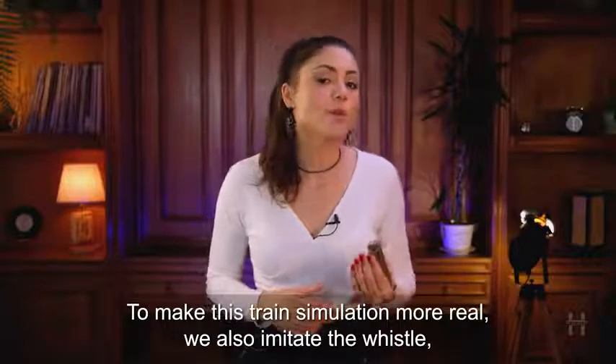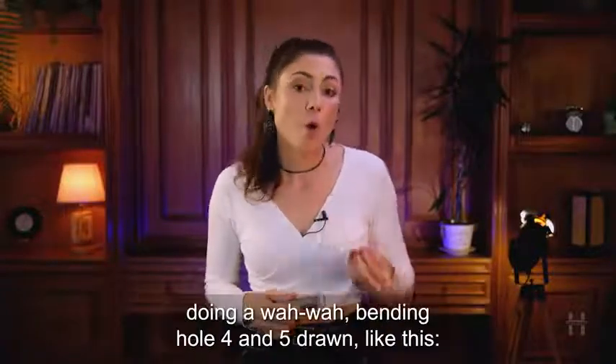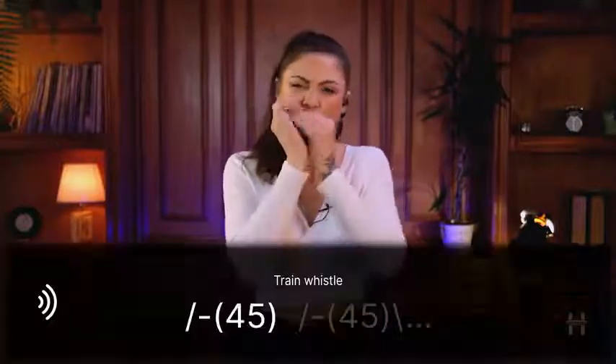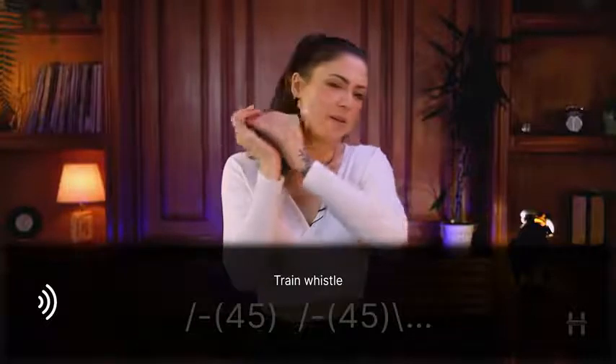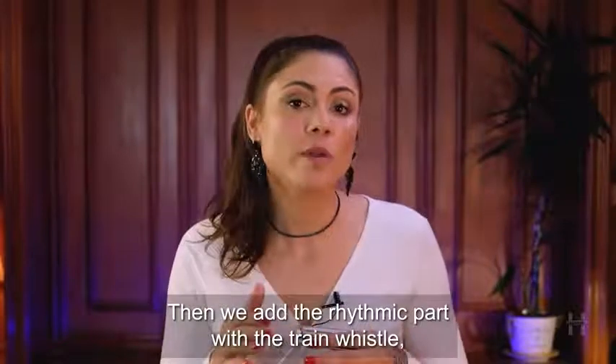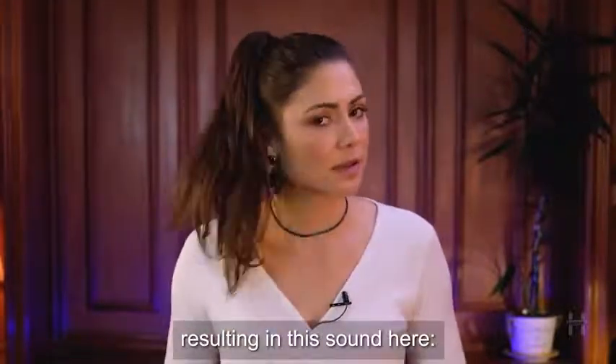To make the train simulation more real, we also imitate the whistle, doing a wawa bending on holes 4 and 5 drawn, like this. Then we add the rhythmic part with the train whistle, resulting in this sound here.